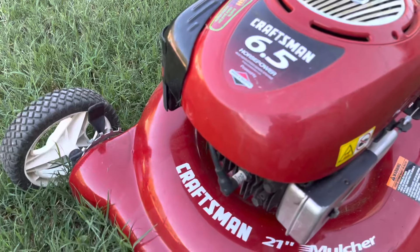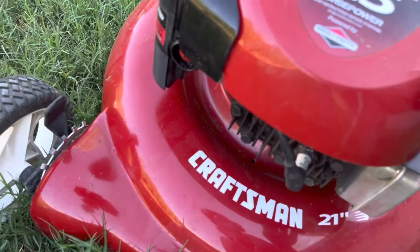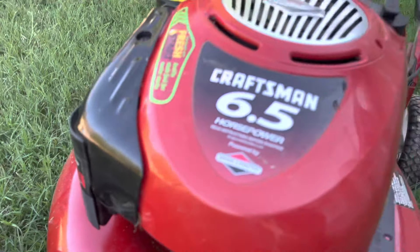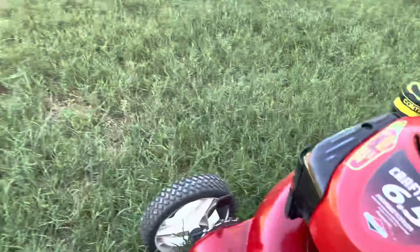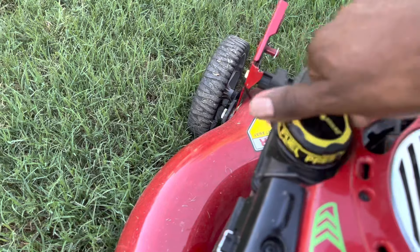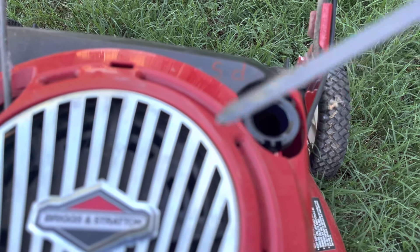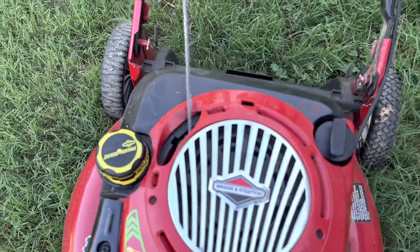This is how the lawnmower looks like — it's a 6.5 horsepower. If you have not been using it for quite some time, you're going to need to press the primer button three times to prime it, and then pull the cord to start it. This is where the gas goes, and this is where your oil goes. Make sure you check the level of your oil each and every time. It's a Briggs and Stratton kind of engine.